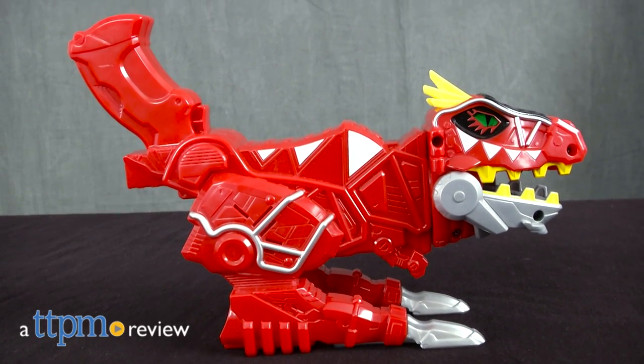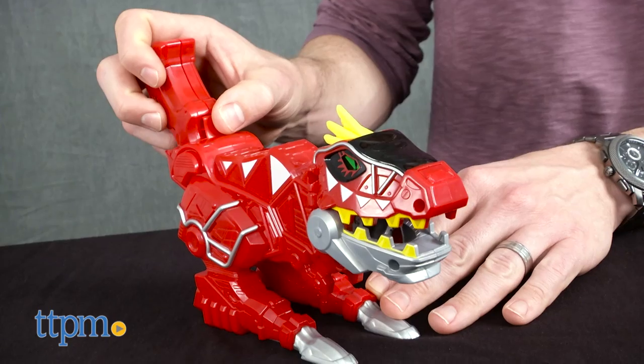Ready. Charge. Fire. Hi, I'm James for TTPM, and this is the Power Rangers Dino Superchargers T-Rex Supercharge Morpher from Bandai.